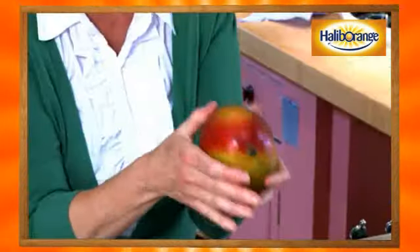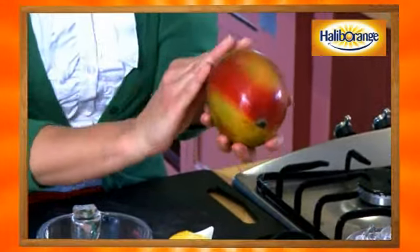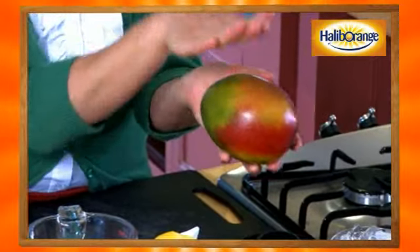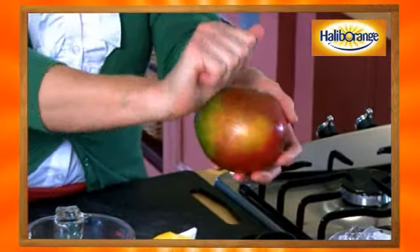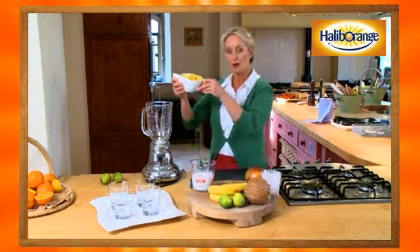You need to have a liquidizer, and you can pretty much do this on your own, but you will need to get your parents to do the mango for you. Make sure the mango is ripe — does it smell sweet and does it give just under the thumb? Then get your parents to peel it. Running through the mango is a flat stone, so they need to cut all the flesh away until you end up with your mango looking a bit like this.